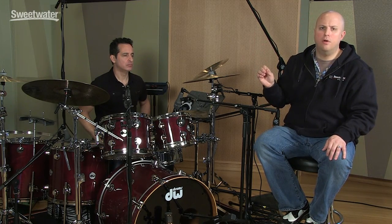There's a little bit of EQ on the overheads. I'm cutting a couple of dB at 350 Hertz. I'm also doing a little bit of a high-pass filter right under 80 Hertz.